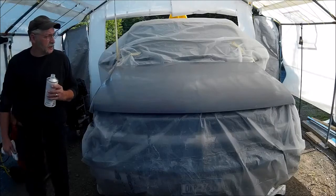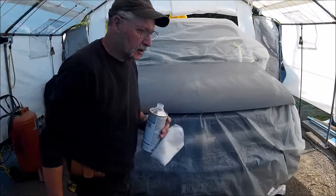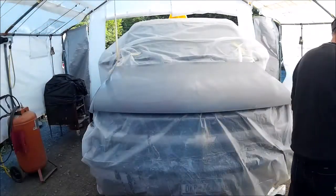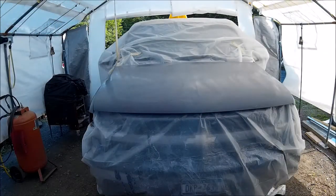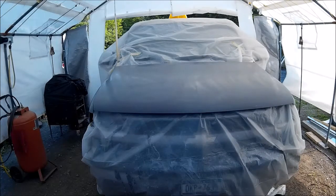It alleviates any possibility of having any kind of oil or surface contaminant. Now I'm painting with a dirt floor. From now on I won't touch the vehicle with my bare hands or anything else until after it's painted.